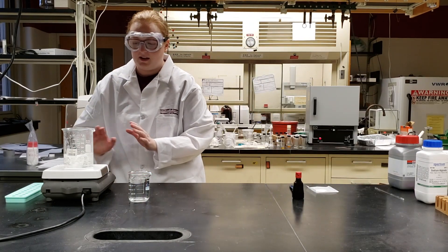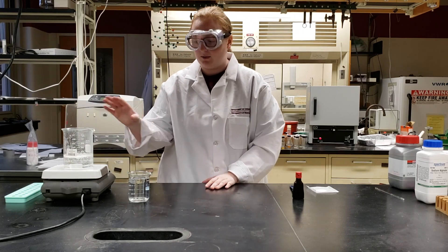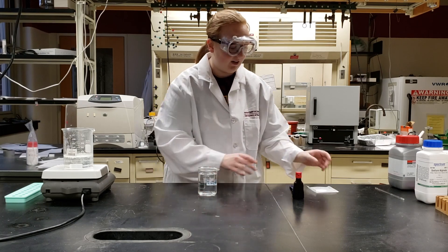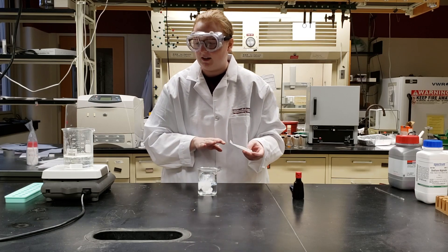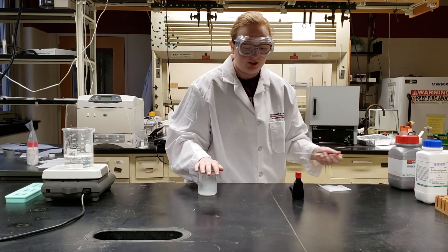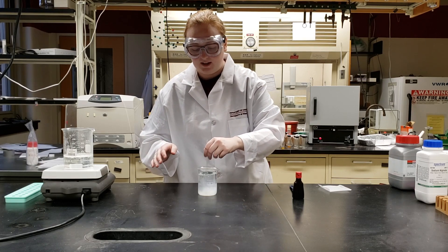Now that we've been letting this mix for about a minute, we're going to turn it off and let it sit while we make our calcium lactate bath. With our other beaker that has 250 milliliters of water in it, we're going to pour in our one gram of calcium lactate. You can do it all at once — you don't have to add it a little bit at a time like the alginate. This mixture does not need a stir plate; it dissolves pretty nicely with just a glass stir rod.